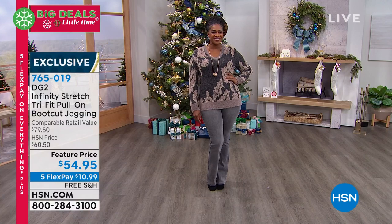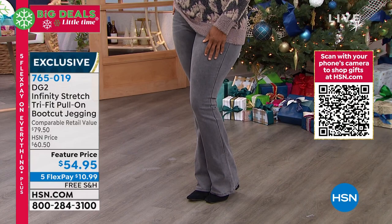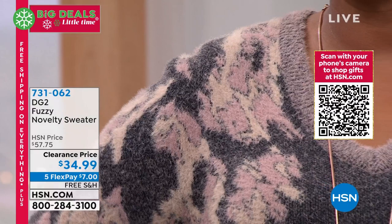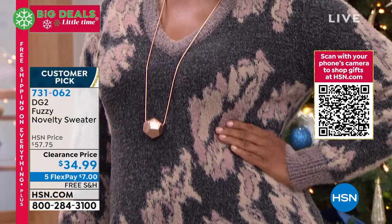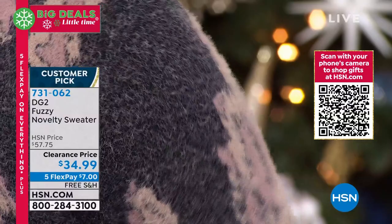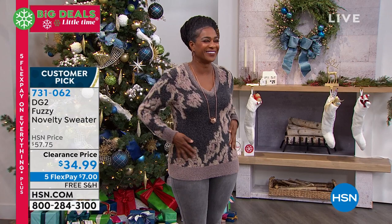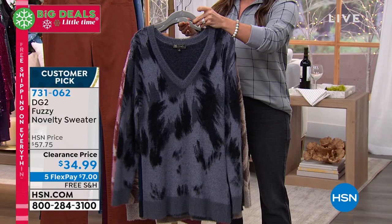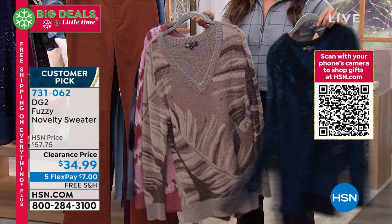Did you notice the adorable sweater that Selah has on? I am so excited about this one — look at the clearance price. $7 on a FlexPay. Huge customer pick. It feels like a mink. It is a Jacquard knit sweater with little eyelash yarns, a beautiful V-neck, and beautiful trim. It is so soft — you will think you are wearing a $300 mink sweater. That's how soft it is, and the length is perfect. You could wear it over leggings or with your denim. We have it in blush, gray, navy, and beautiful taupe. I've never seen it at this price.